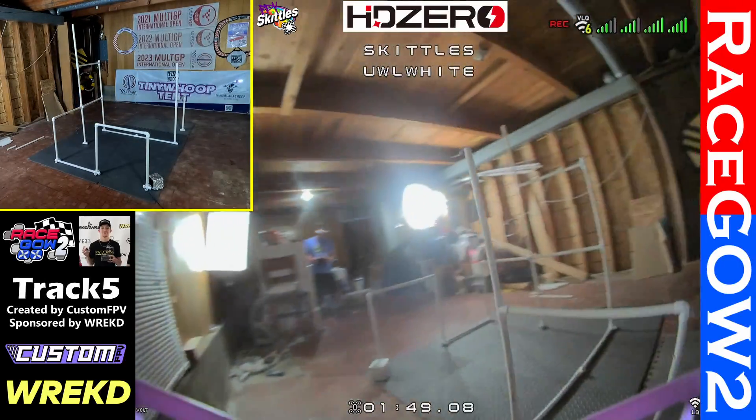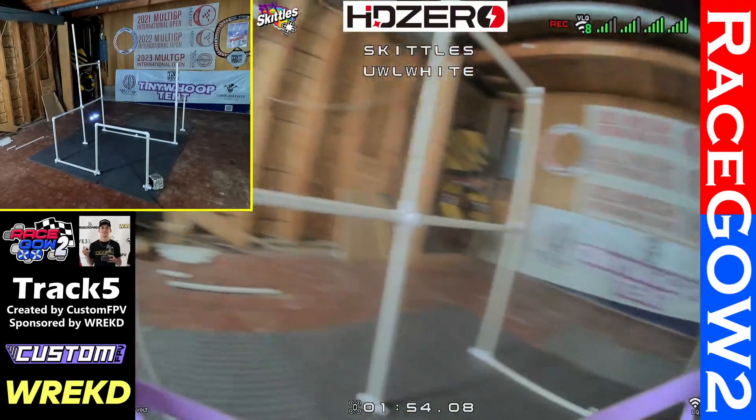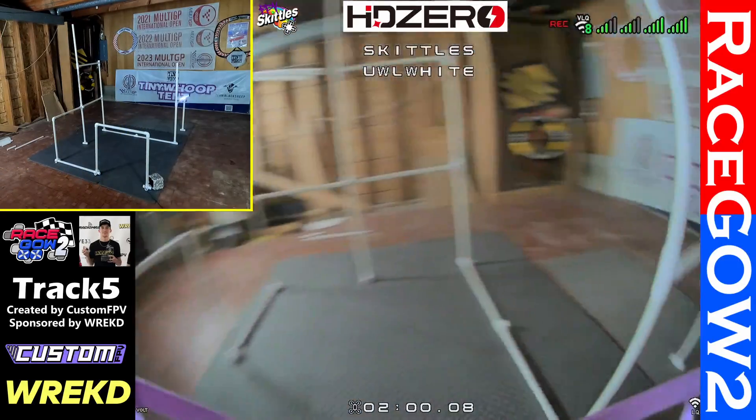You definitely don't want to hit it like I did there. You're going to come left-hand turn down through, and then that's going to be one that you can do tighter — it's definitely going to help you in speed. Let's see if I can feel a little more flowy here.